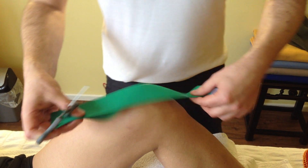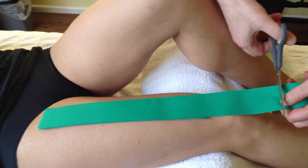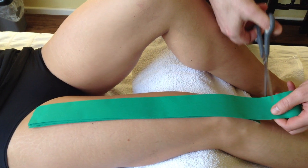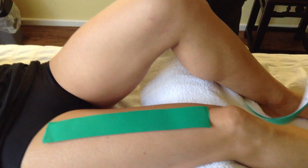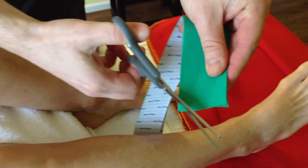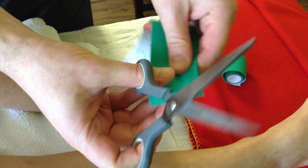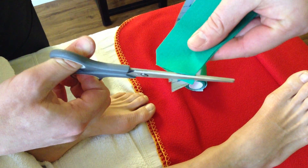Then you need two parts which are even 10 centimeters longer. It can be green tape, it can be red tape, it doesn't matter. And then you cut off the edges to prevent it peeling off from the skin. Here you have the longer two, here you have the shorter ones.